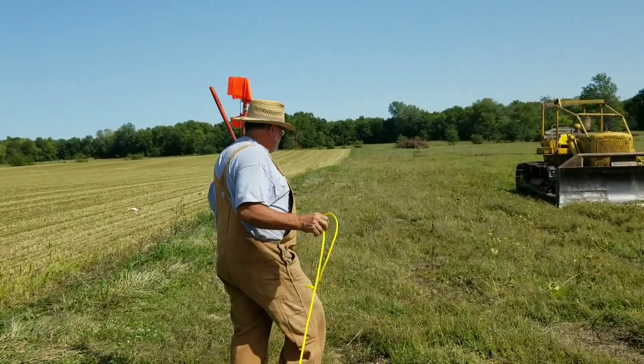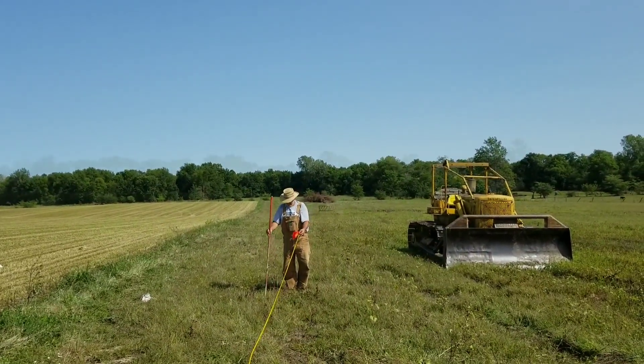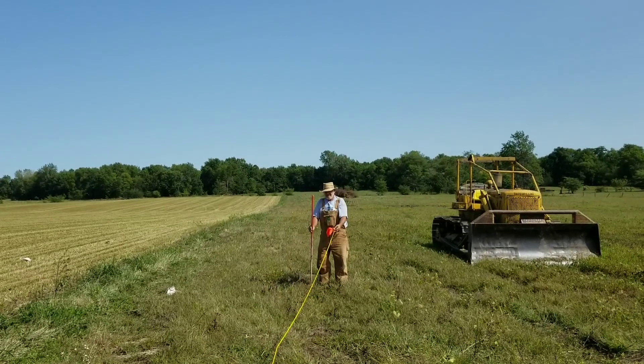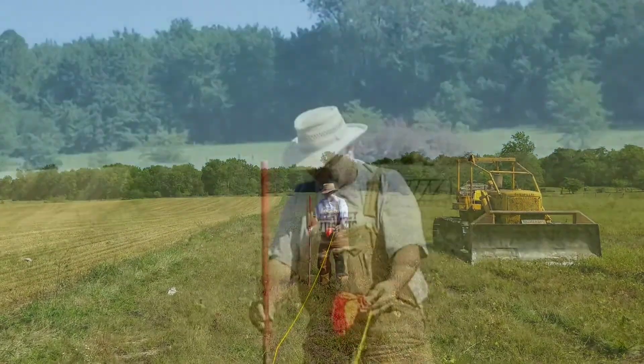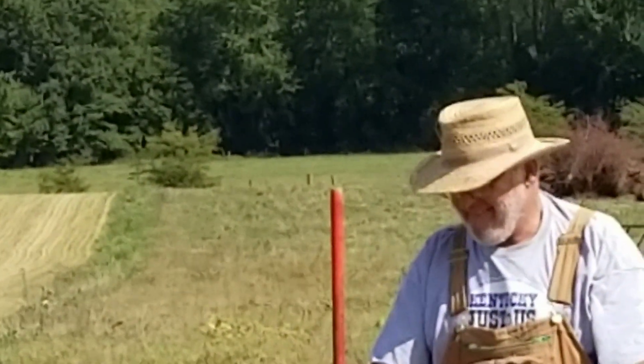This rope is measured off the foot. To the right — no, to your left. A little bit more. All right, now hang on. Make it straight. Yeah, it looks good.